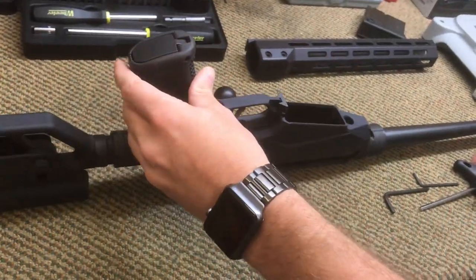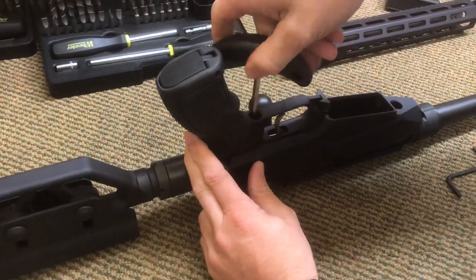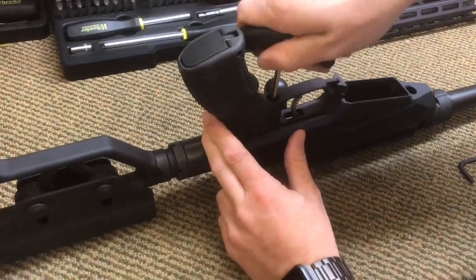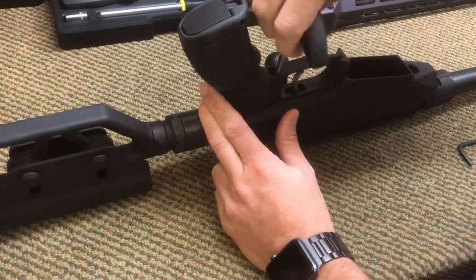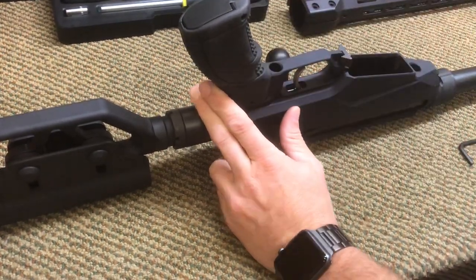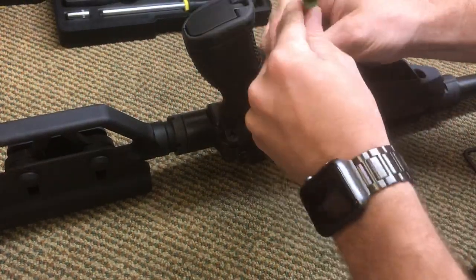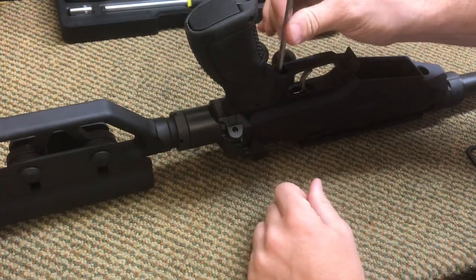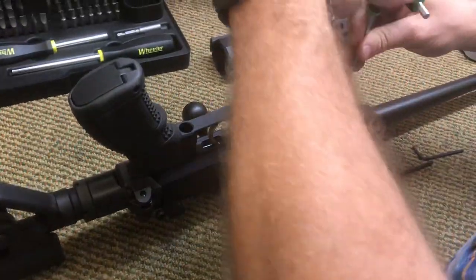To remove your action, this is designed to remove the pistol grip first. This hex key works a little better for me in this. So if you're taking yours down with the factory tools, remove your pistol grip first.